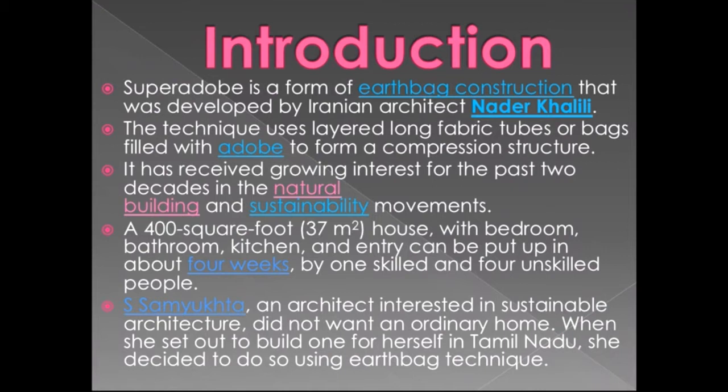As an example from India, San Mukta, an architect interested in sustainable architecture, did not want an ordinary home when she set out to build one for herself in Tamil Nadu. She decided to do so using the earthbag technique.